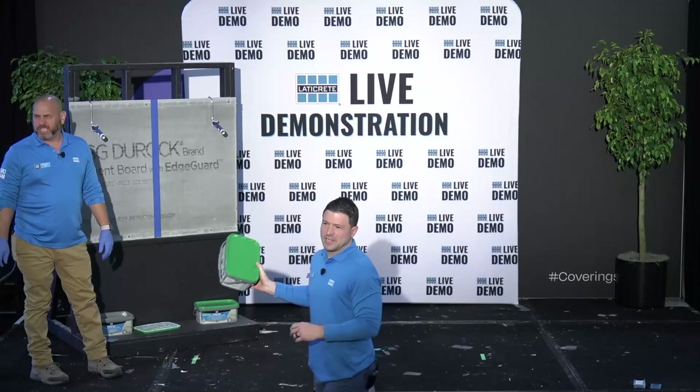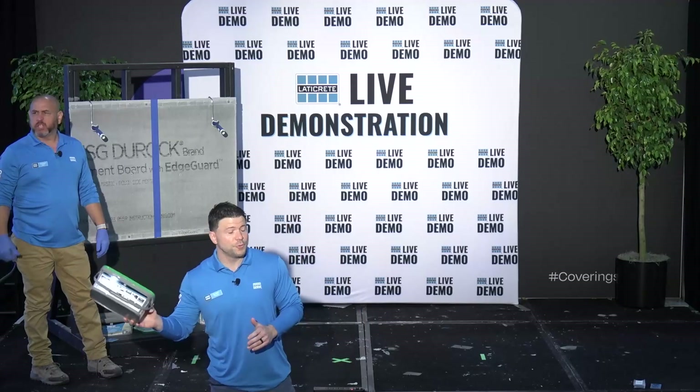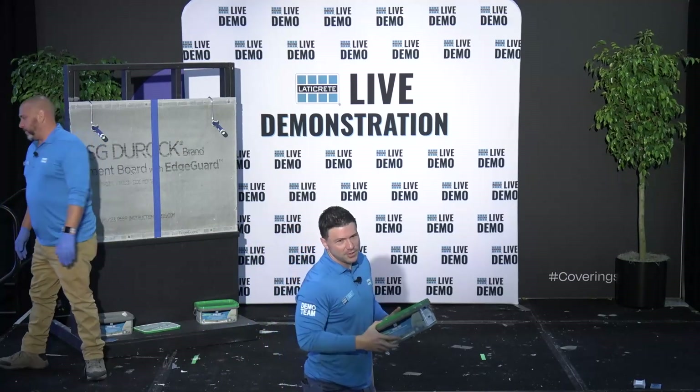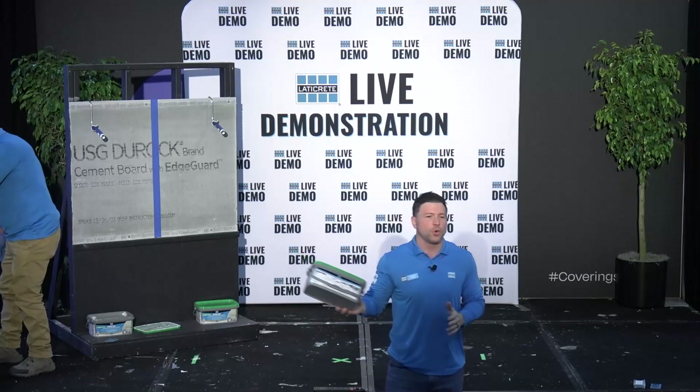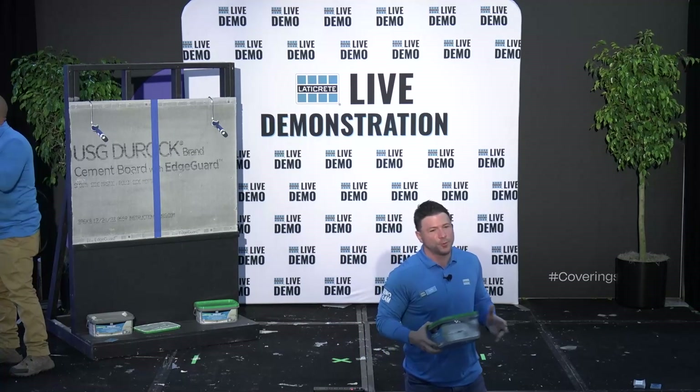How are we doing everybody? My name is Dustin Brevet, Group Product Manager at Latacrete International. And today for our 1140 demo, we're going to walk you through the world of latex liquid applied waterproofing.